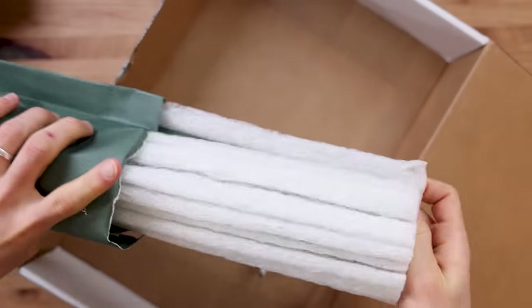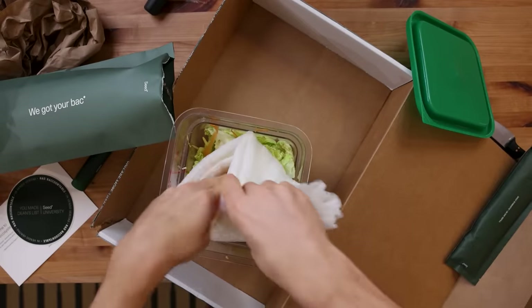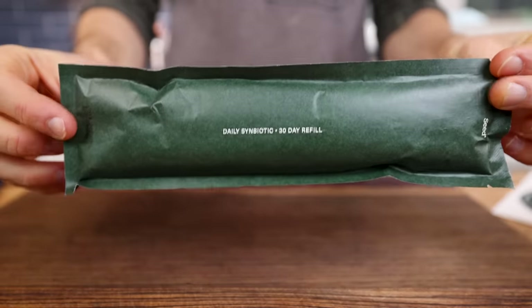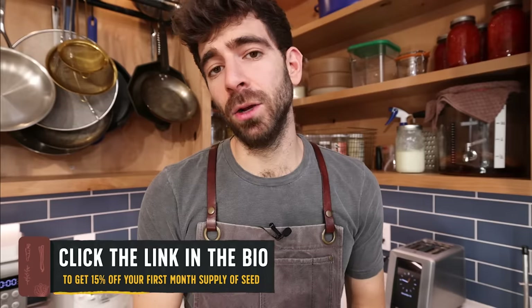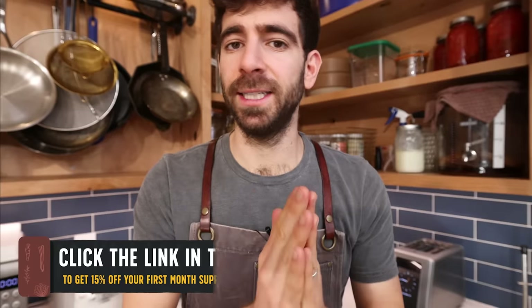One of my favorite parts about Seed as a company is that all of their packaging is completely biodegradable. You get your initial starter kit, and then they send you refill kits in biodegradable packaging so you can compost everything. If you're interested in trying out Seed, click the link below and use code PROHOMECOOKS for 15% off your first month's supply of Seed's DS01 Daily Symbiotic.